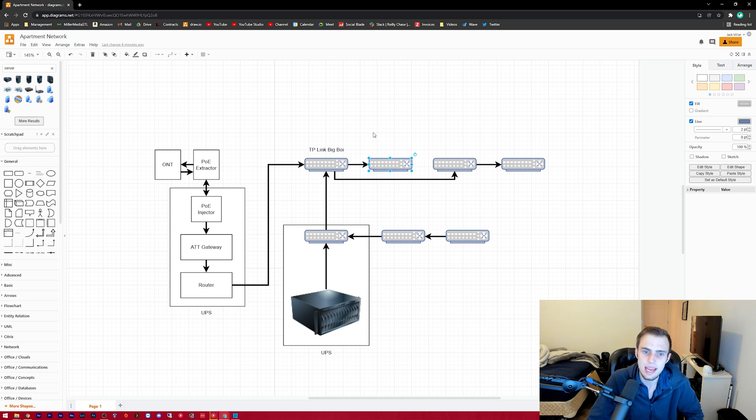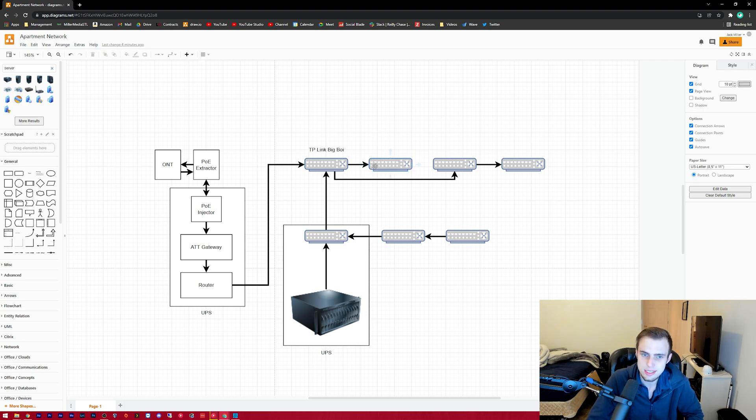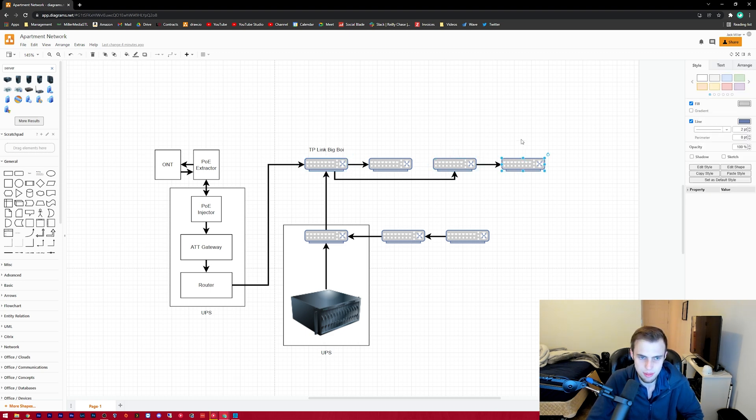That feeds out to a Ubiquiti switch — the USW-16 PoE — and then it also feeds out to a USW Flex and a Flex Mini from there.